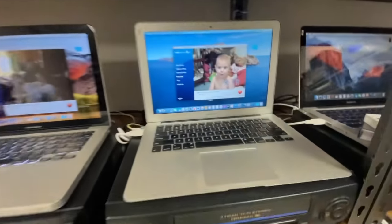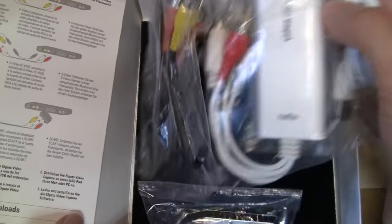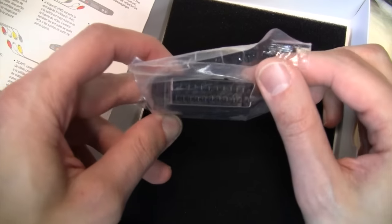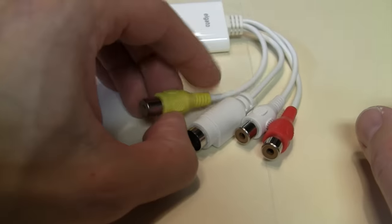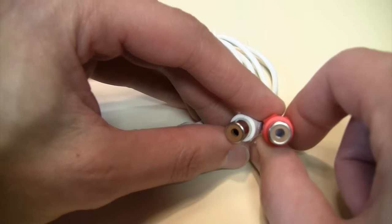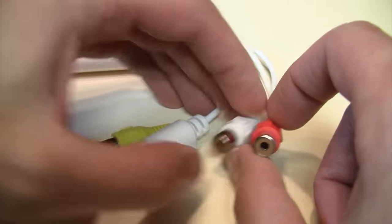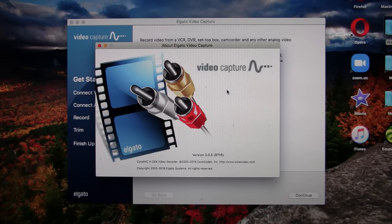I've also noticed several professional video conversion services using this exact device with its included software, so if it's good enough for the professionals, let's see if it's good enough for you. Inside the box you get the device itself, some AV cables, and a SCART adapter, which will probably leave 99% of Americans wondering what the heck this thing is, because we never used SCART here. The device has composite video input, S-video input, and what will hopefully be stereo audio input.